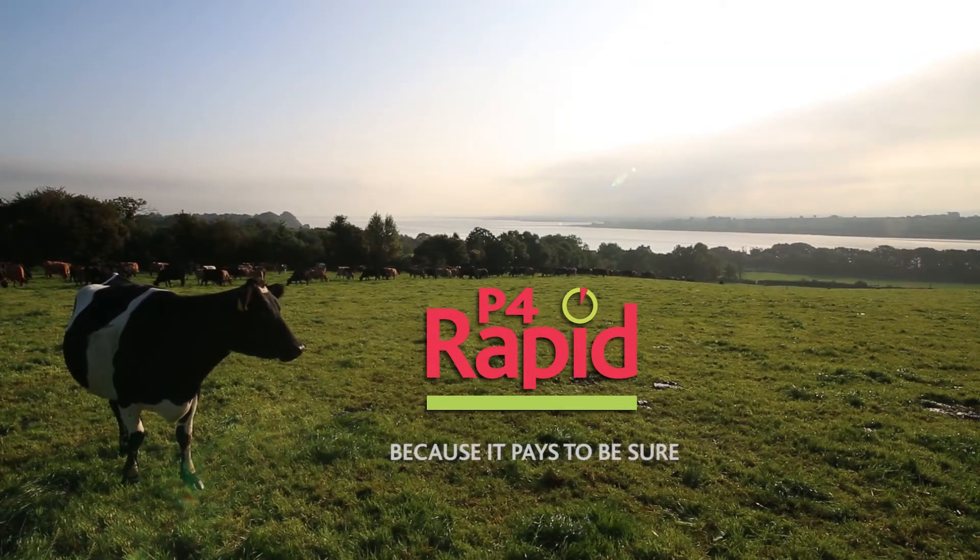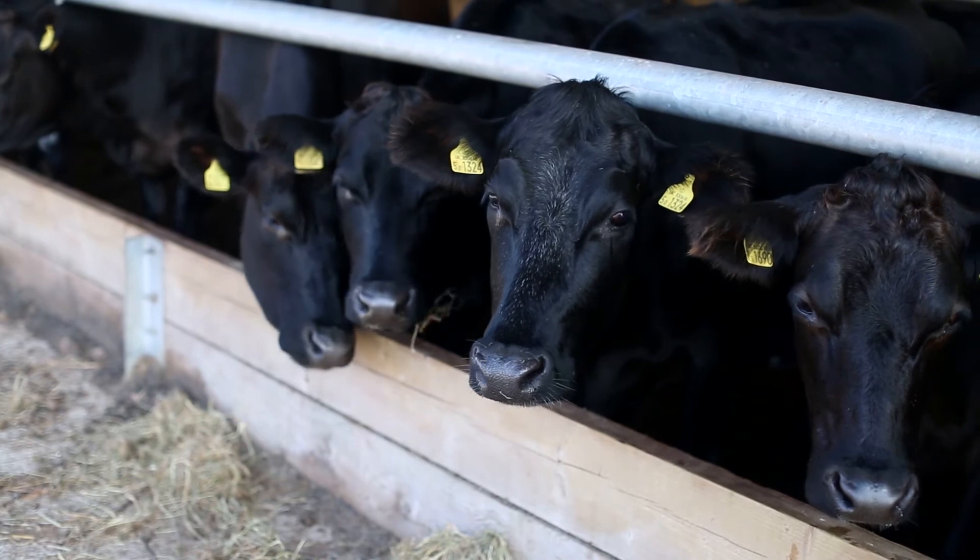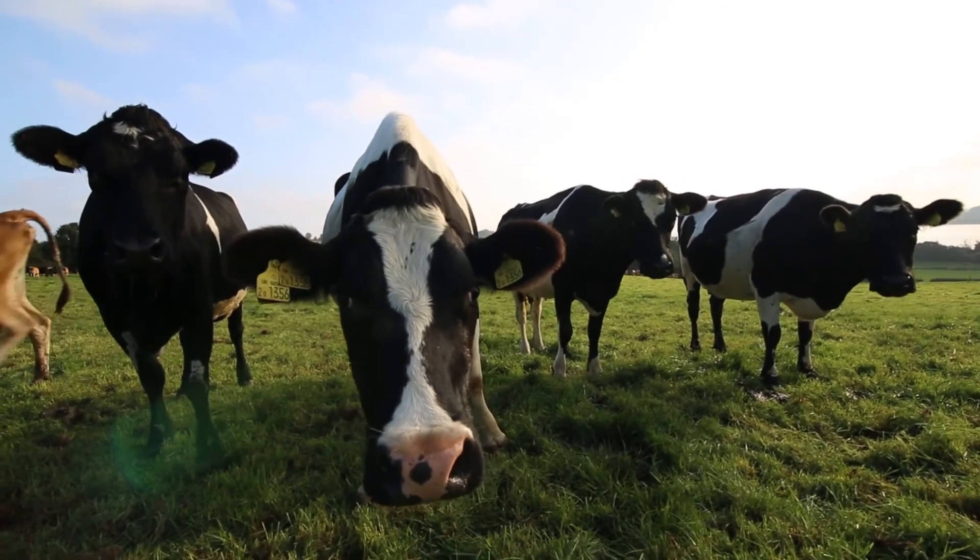P4RAPID is an in-milk test that will confirm if your cow is in heat. It's fast, accurate, and easy to use. Here's how.